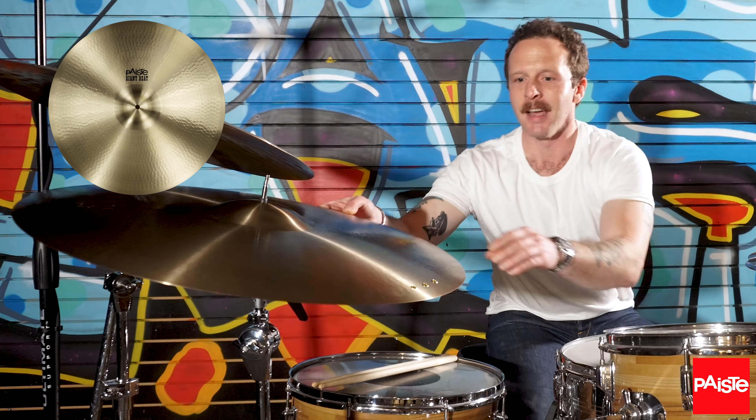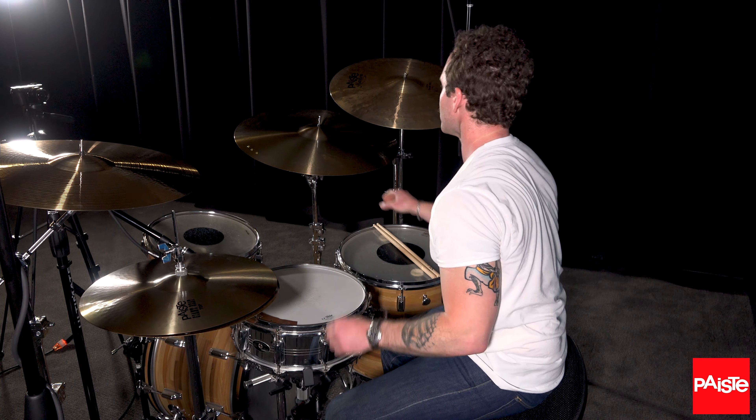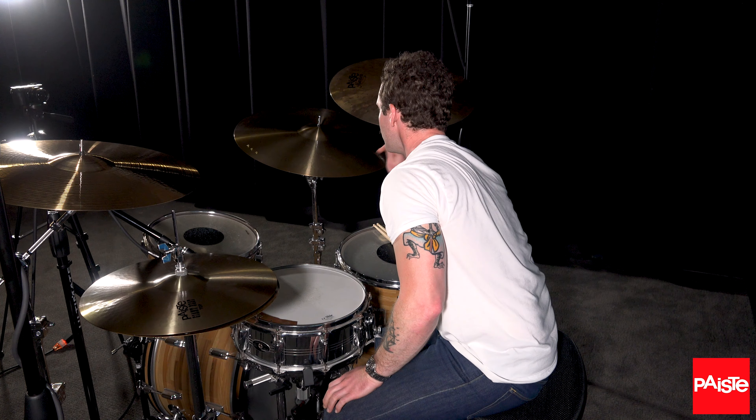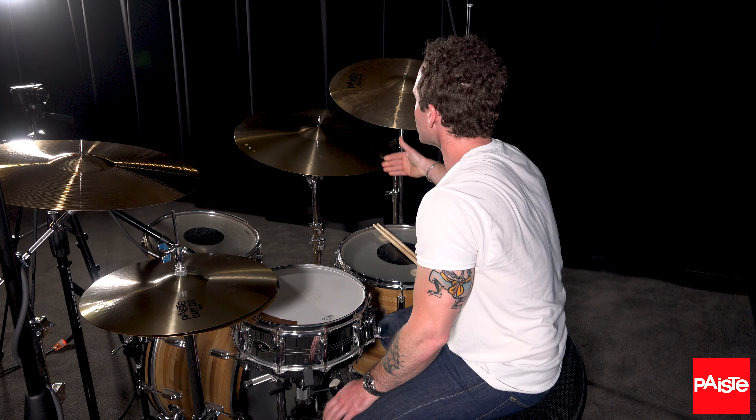I have a 24-inch Giant Beat ride, or Giant Beat cymbal, and we put three rivets here, which are just sounding awesome. The tone, the sustain — yeah, it sounds awesome. It's such a responsive cymbal.